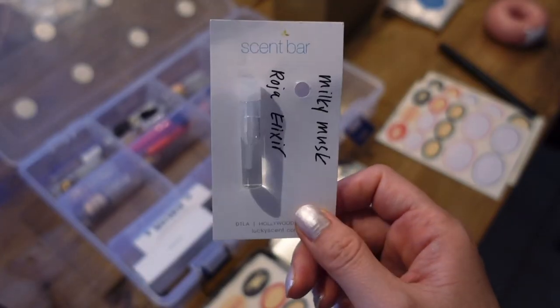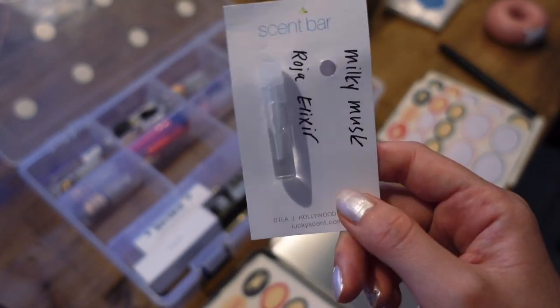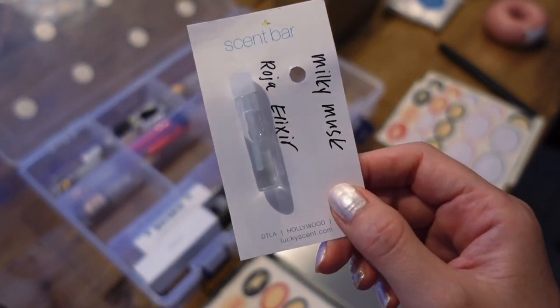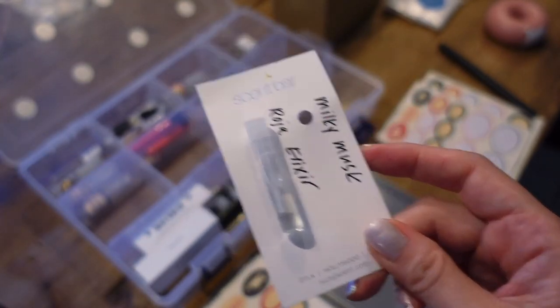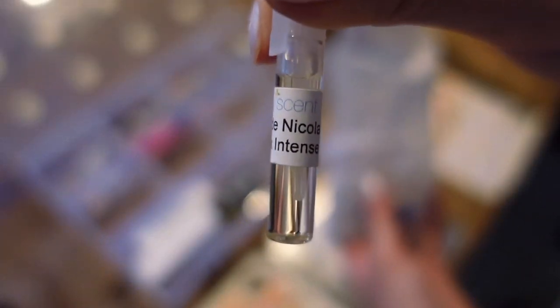I got some of these samples from a store — they give you about two samples per bottle you purchase, but there's so little in those that it's barely worth it. Most of the samples you order from LuckyScent, though, they really fill them to the top, so it's definitely worth moving those over to the spray bottle.